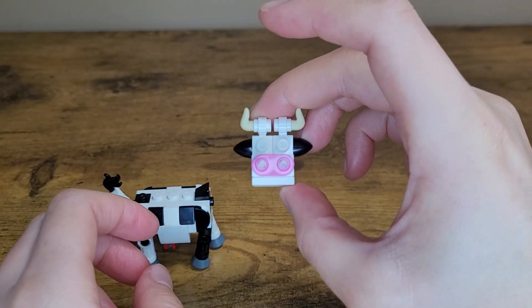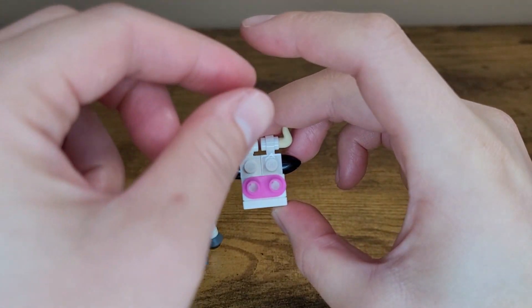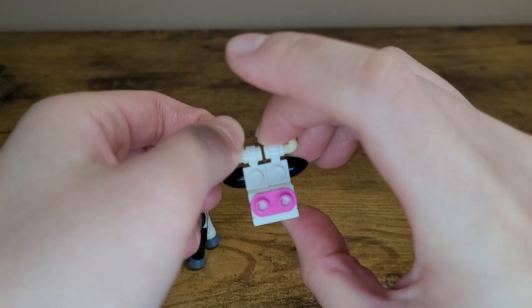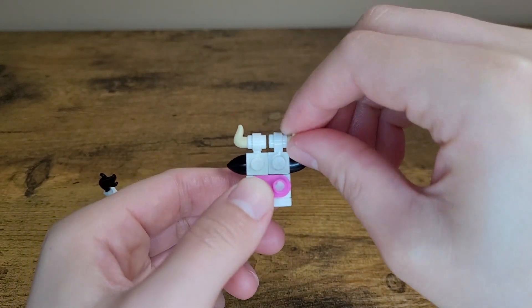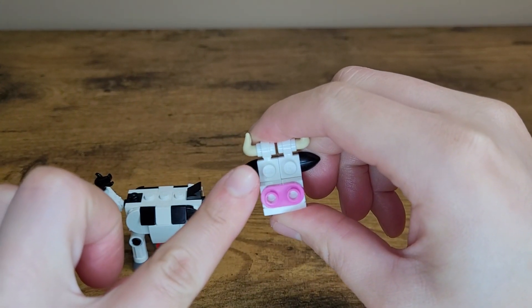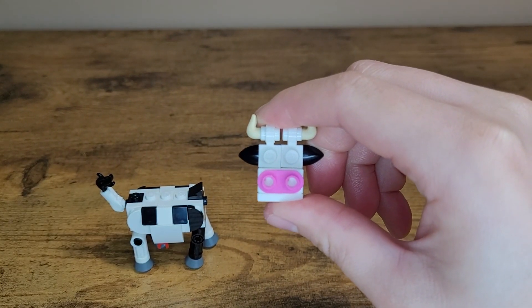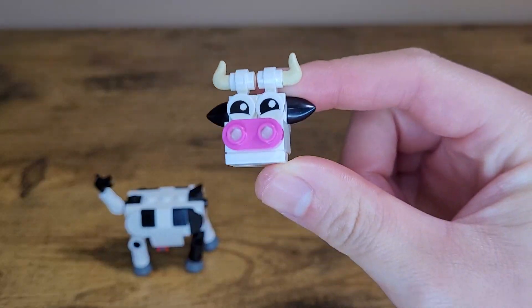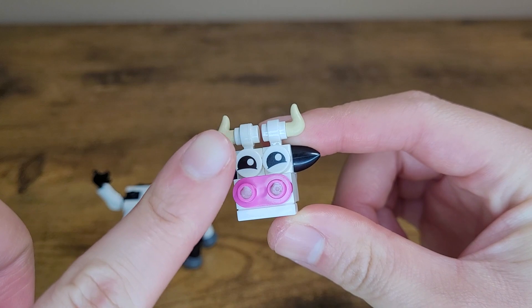With that out of the way, let's take a closer look at the head piece. As mentioned earlier the horns adjust and can be rotated as you see fit. When it comes to the cow's eyes, the game has the same exposed studs as seen here, which are made to look like eyes with minimum detail. But I took the liberty of adding some printed round tile pieces to give my cow a cuter expression, as if she were just pet. What do you think?